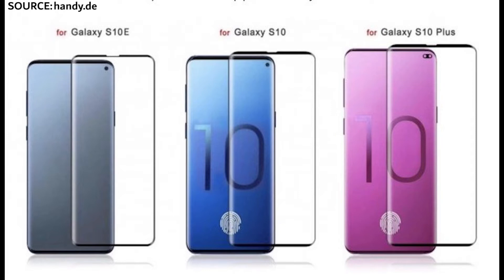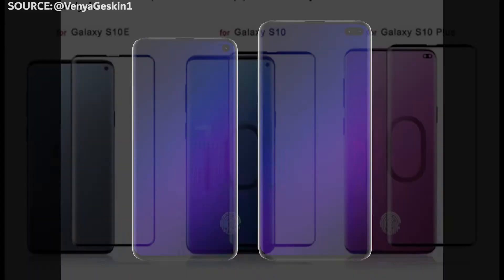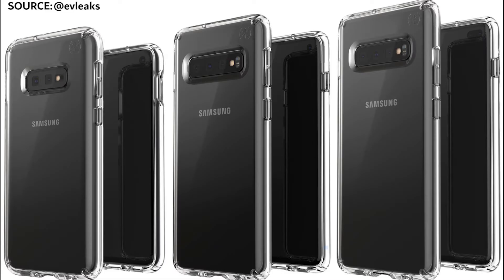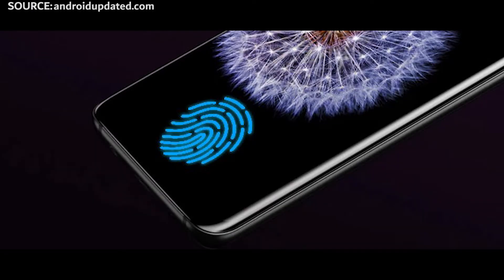This will have a 5.8 inch display, and that display will be completely flat — no curved edges whatsoever. The hole punch for the camera will be towards the right-hand side. You're going to get dual rear-facing cameras with no fingerprint sensor along the back, because the fingerprint sensor is going to be within the screen itself, so just holding the screen down with your fingertips will unlock your device.